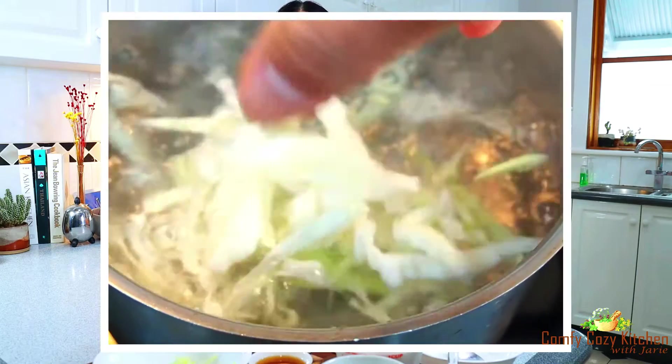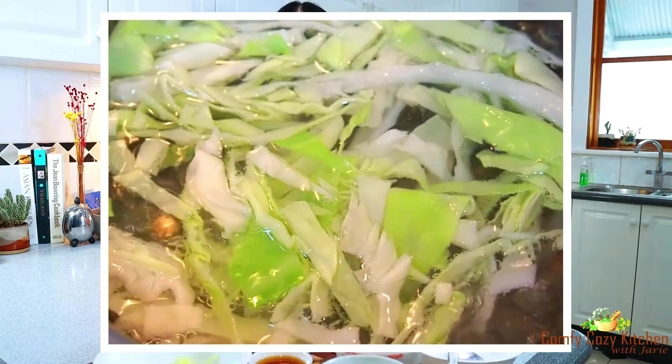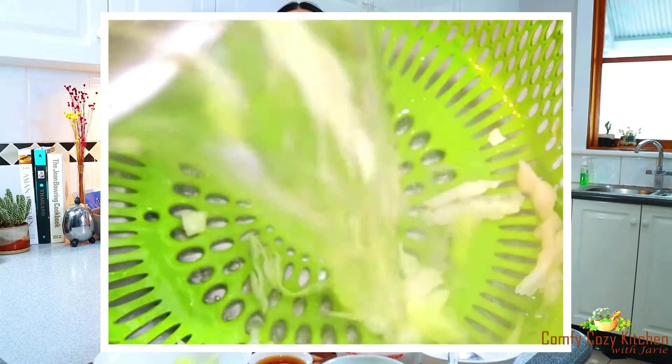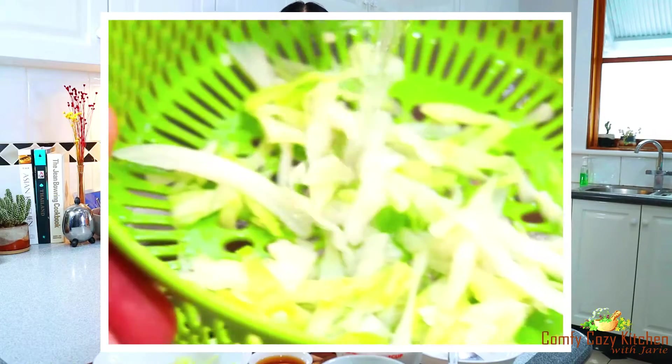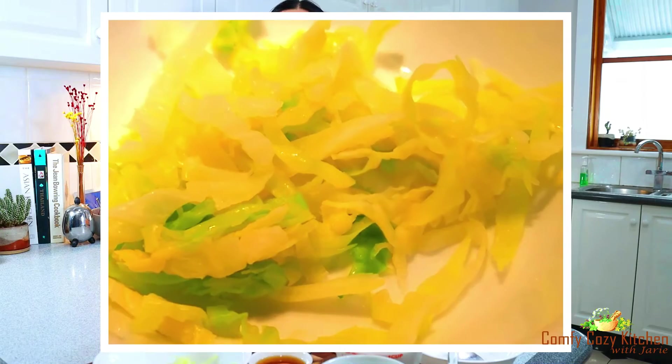Firstly, you have to prepare the cabbage. Cook the cabbage in boiling water for one minute, then drain and wash with cold water. You can use a paper towel to squeeze out some excess water. After that, you will have the cooked cabbage ready to put in the Thai fish curry.